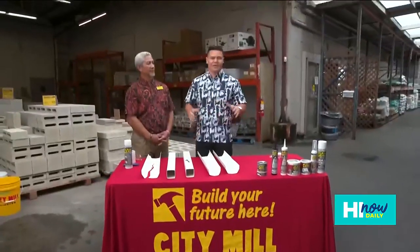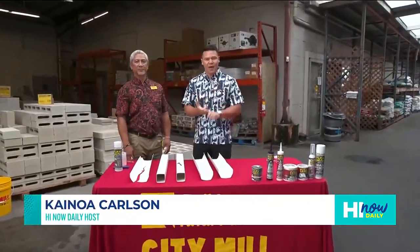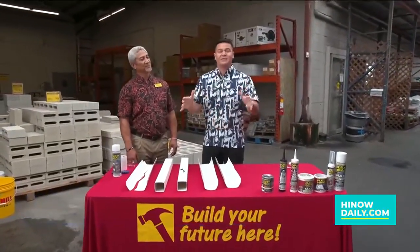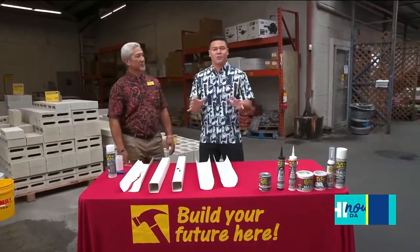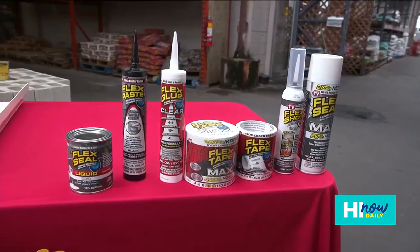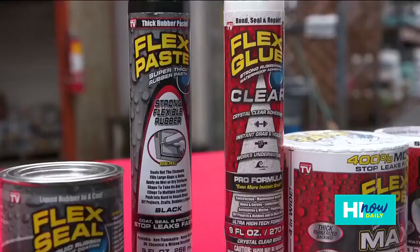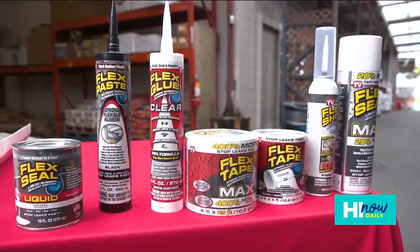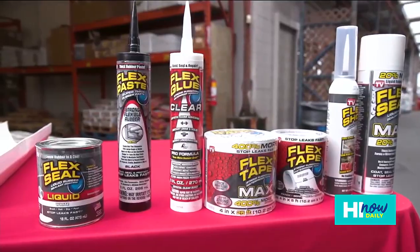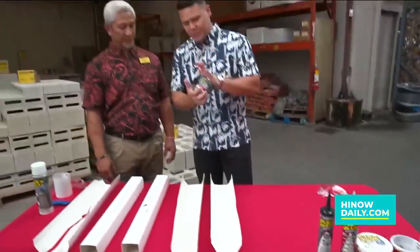We're back at City Mill with another Fix It Focus for DIY projects around the home or the office. City Mill is the place to come — we're hanging out with Avila and today we're talking about one of the true miracle products they offer here: Flexio. They have different types of Flexio depending on your application — Flexio liquid, Flexio tape, and Flexio spray. It's an incredible, versatile product that can do a number of different things.